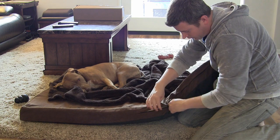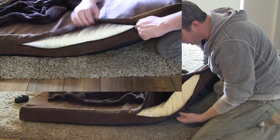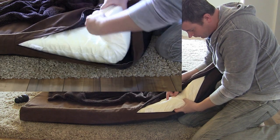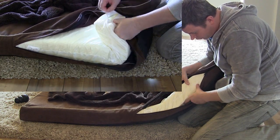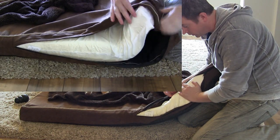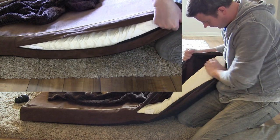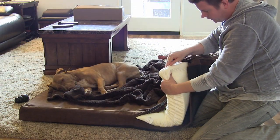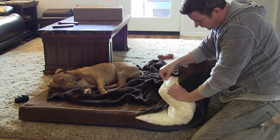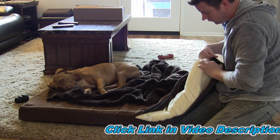The bed does unzip, so you can take this cover off and throw it in the washer to keep it clean. There's also an inner lining, and this inner lining is waterproof, so you don't have to worry about spills, accidents, or if a dog gets sick — it's not going to get to the memory foam because the waterproof lining will protect it. The waterproof cover is a velcro cover that also comes off if you need to wash it.